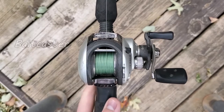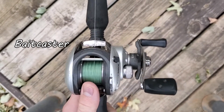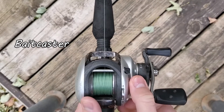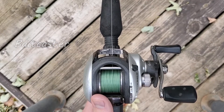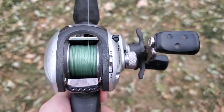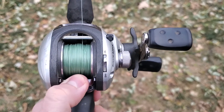Hey guys, today I'm gonna be teaching how to cast a bait caster and spinning rod. The first thing when you're casting a bait caster is you have to adjust the tension so your bait will just slowly fall down, and once it hits the ground it should stop. Once you get your tension spool to the right setting, you should be able to click this and your bait should just fall right down.